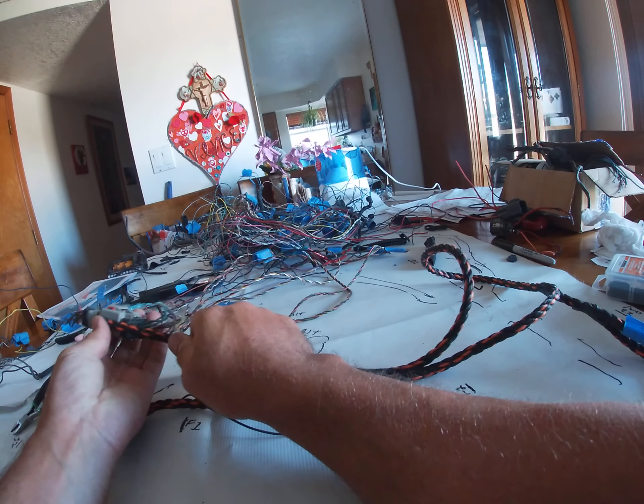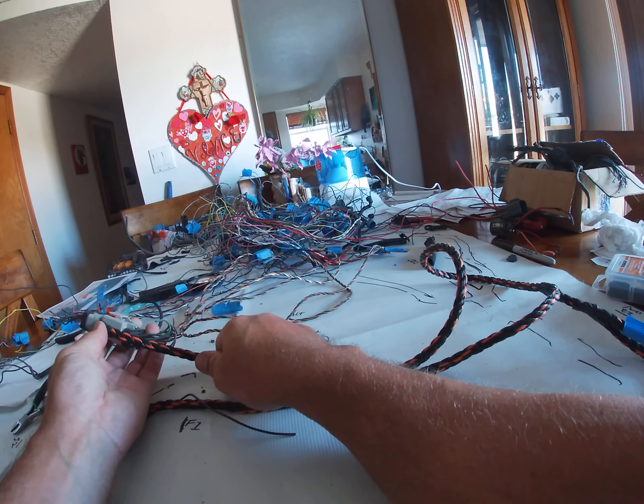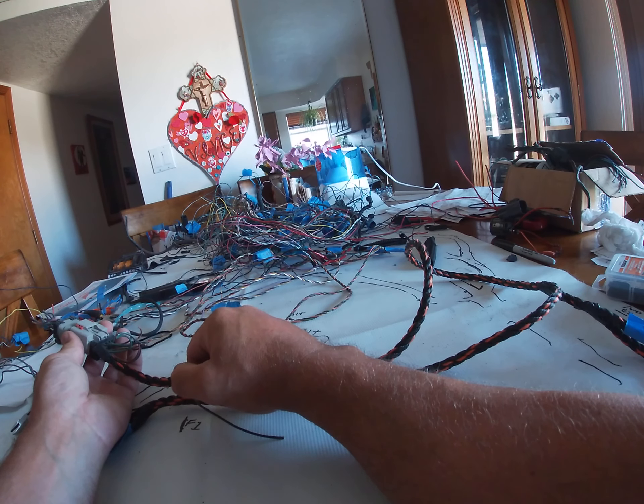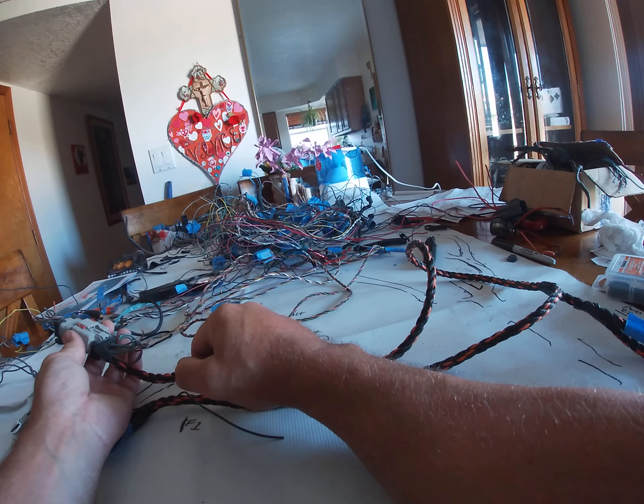This will be the end of this eight-pin connector like that. I can even go here because I made it a little long so we have slack, so if I ever need to test it.